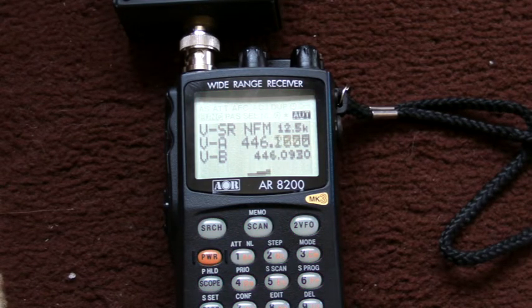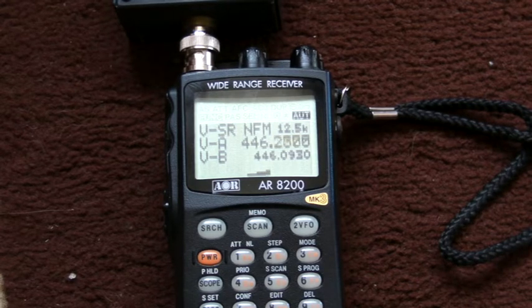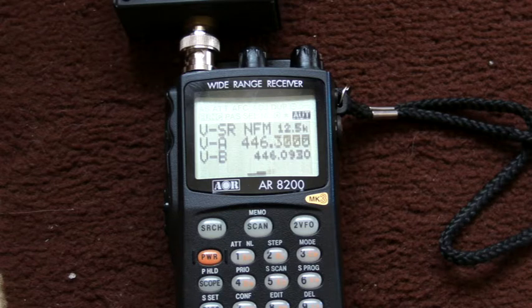So there you go — that's a very basic and brief introduction on how to use some of the features, and at least to give you an idea of how to set up a range of frequencies, say between 100 megahertz and 200 megahertz, and then scan between the two. I hope you found that useful. Please keep your eyes open for my next video regarding this radio receiver — we'll look at some of the other features, including programming things into memory using the slot cards. Thanks for watching, I hope you enjoyed it. Bye.